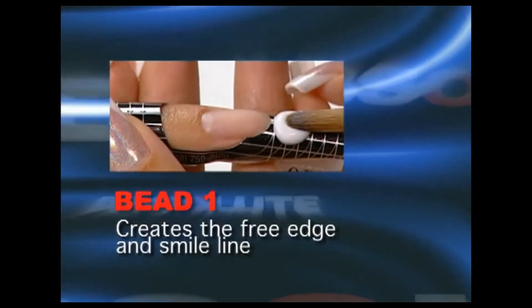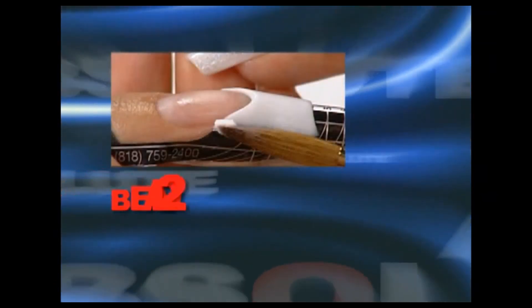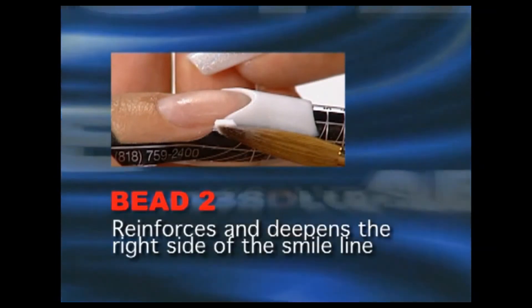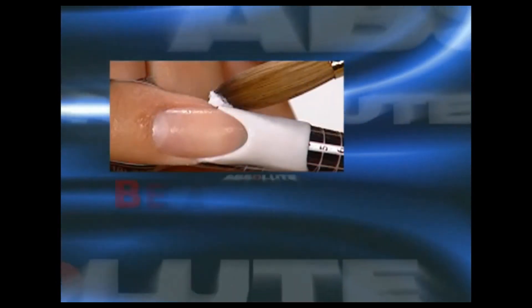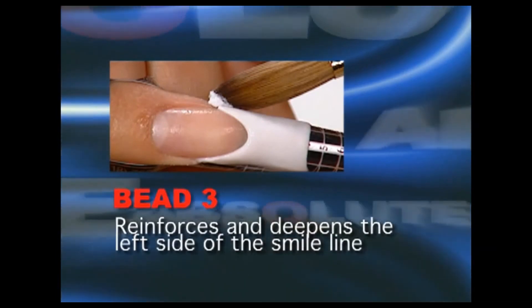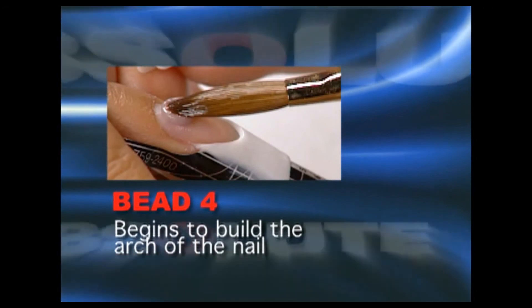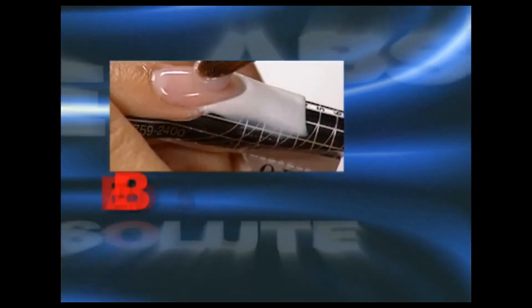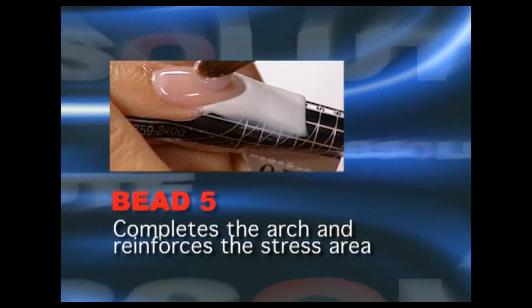Bead 1 creates the free edge and smile line of the nail — apply a large bead of product on the form at the free edge. Bead 2 reinforces and deepens the right side of the smile line — apply a tiny bead of product at the right corner point. Bead 3 reinforces and deepens the left side of the smile line — apply a tiny bead at the left corner point. Bead 4 begins to build the arch of the nail — apply a medium-sized bead at the base. Bead 5 completes the arch and reinforces the stress area — apply a medium-sized bead at the stress area.